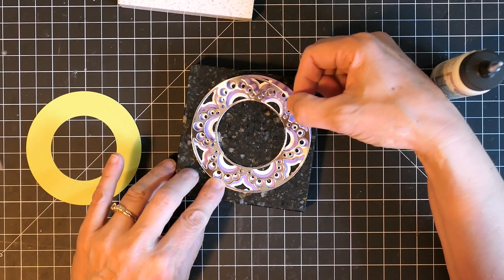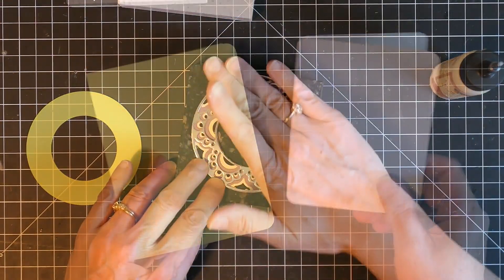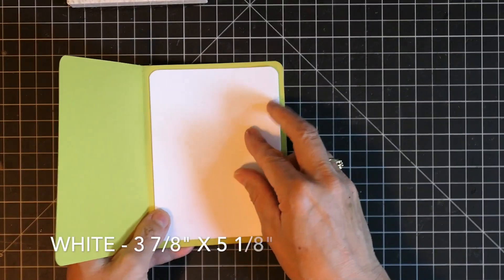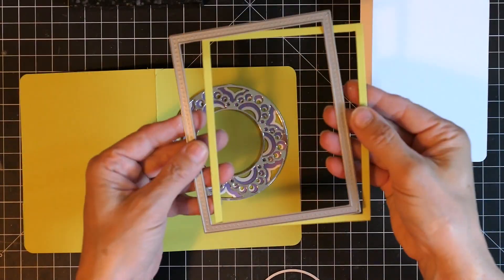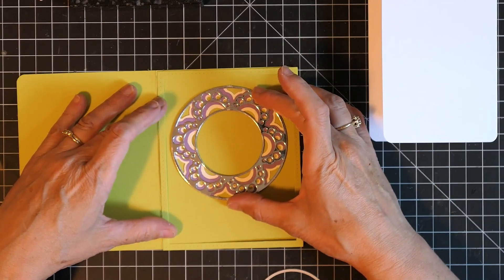After gluing the layers together, I let them rest under some weight to dry so they would be nice and flat. I chose green as my card base — it's just a standard sized card base — and the inner portion is just a little bit smaller. It's going to be basically a card within a card that opens the opposite direction.